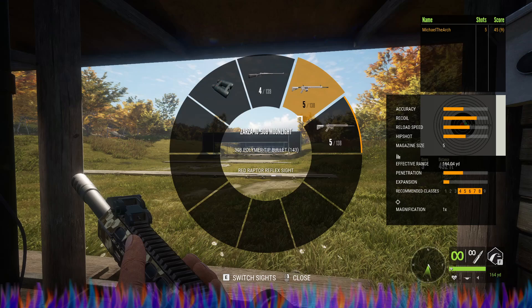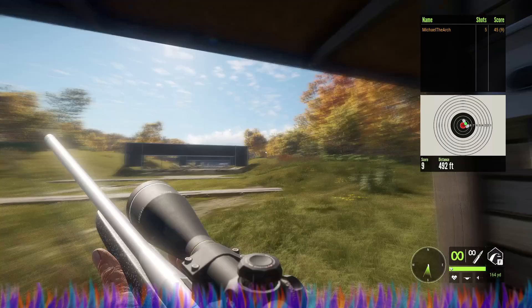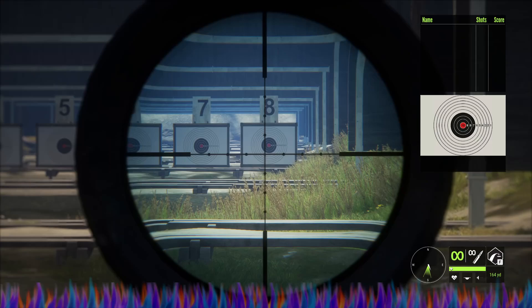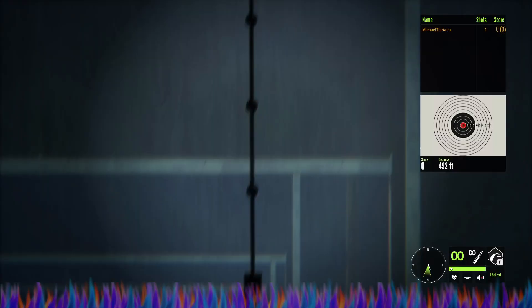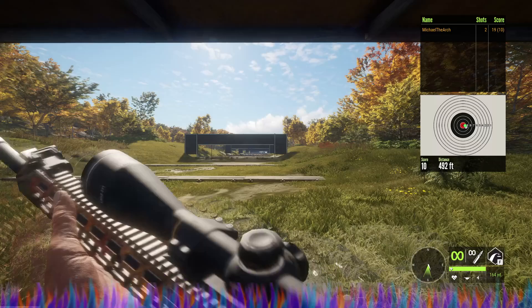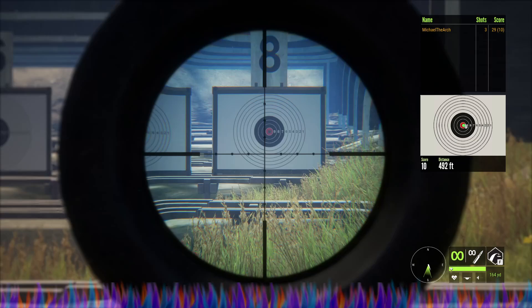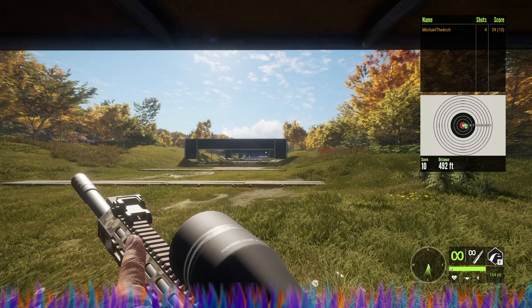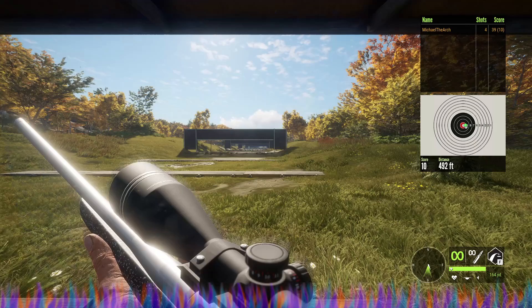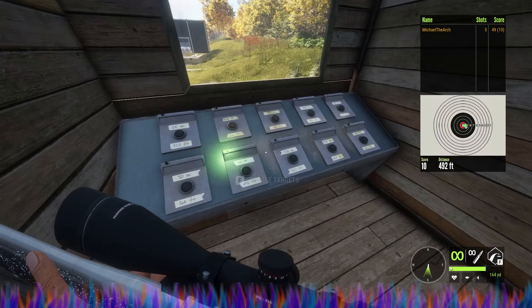Let's switch to the Hyperion on the Olsen and the Argus on the Zarza. For the Hyperion at 164, it's pretty much dead on but shooting to the right. At 164 with the Zarza and Hyperion, it's dead on. At 164 with the Zarza and the Argus, it is absolutely dead on as well. Switching the Olsen to the Argus — it is shooting to the right no matter what scope I use on it.